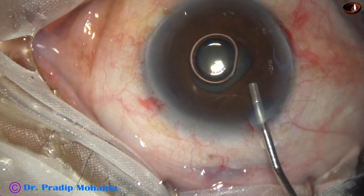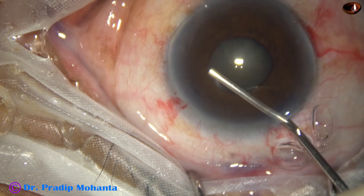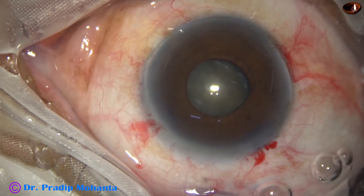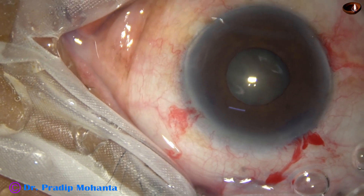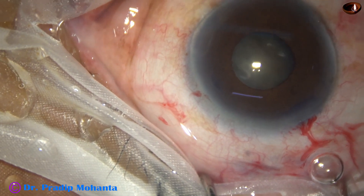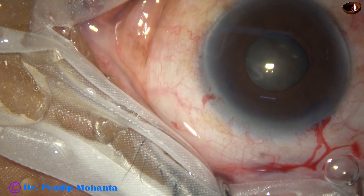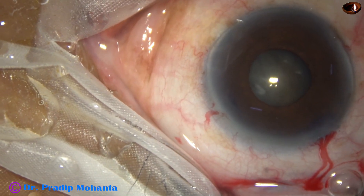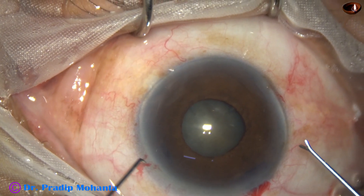So there is no other way — we have to use either iris hooks or a pupil expansion device to dilate this pupil, to expand this pupil for a safe surgery. There are surgeons who can do surgeries without a pupil expansion device in this situation, but the majority of surgeons including me do not dare to do these kinds of surgeries without using one.